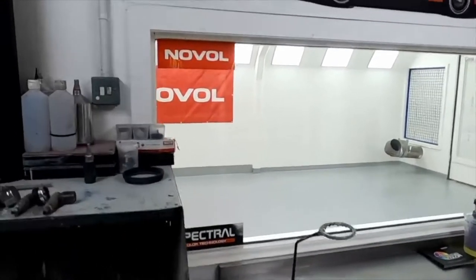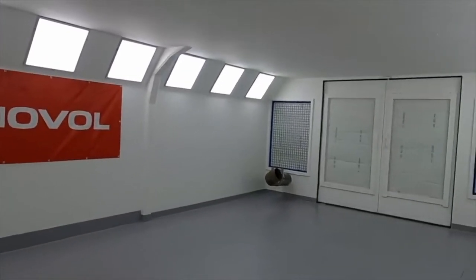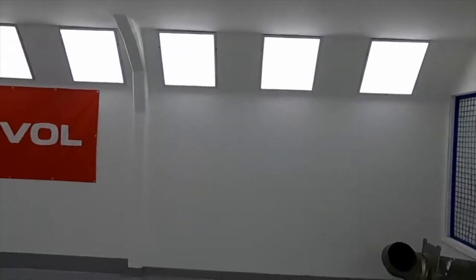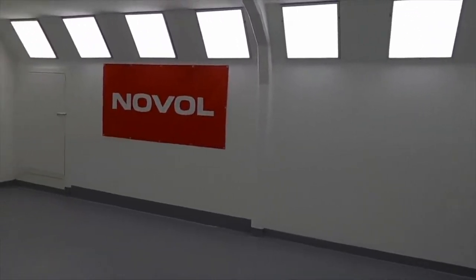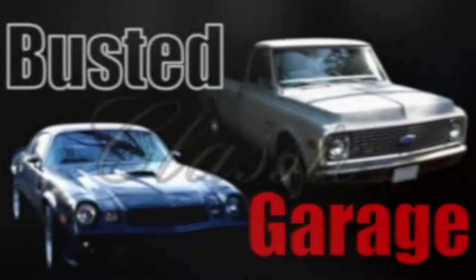There's a dream of a spray booth that looks super clean — great lighting, awesome ventilation, a complete space. This is a little out of budget for most of us, so let's check out our first creator.